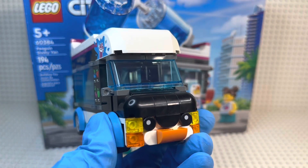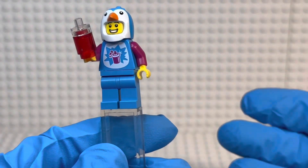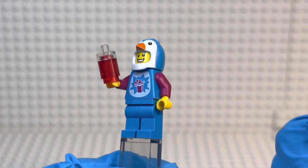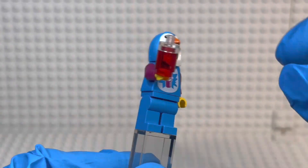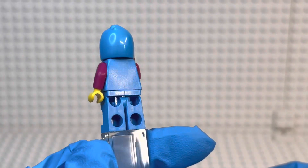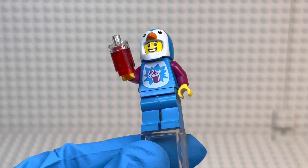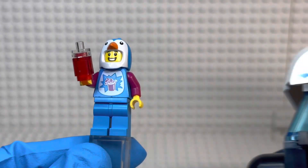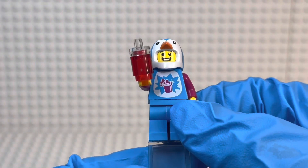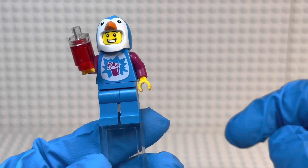The first figure is the Penguin Slushy Van driver, slash employee, slash mascot — this guy can do it all. It uses the same penguin slash chick costume suit head mold that's been used numerous times, but here it works very well in blue, and it is our first time getting it in this color. He has a slushy-themed torso which matches the logo on the van, and he comes with a red slushy. The little girl included has a blue slushy.